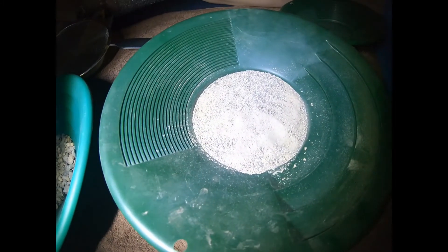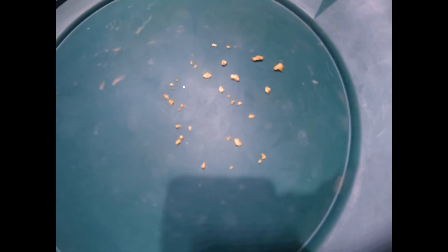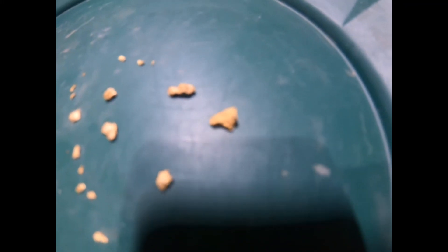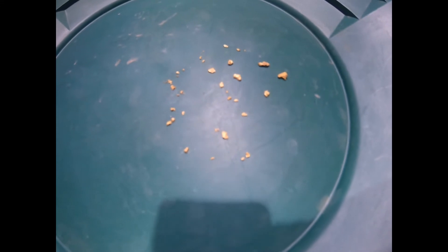Now we'll show you what it looks like once we get it all panned out. This is what Suzanne got out of her plus and minus kitchen strainer — a couple of pieces, and here are some beautiful pieces, really nice and big. We'll get a weight on that and I'll tell you what the final weight was.